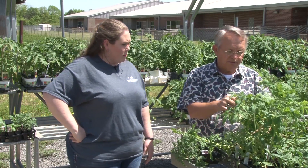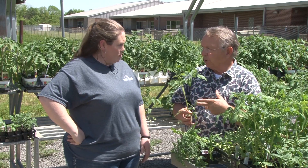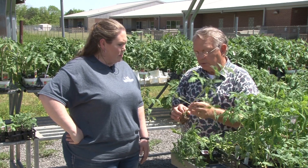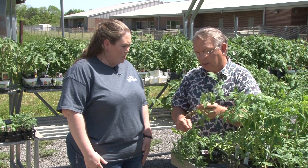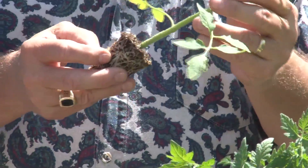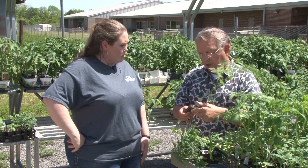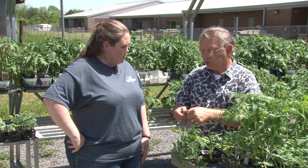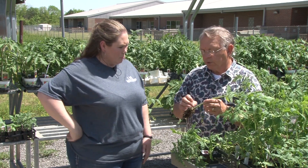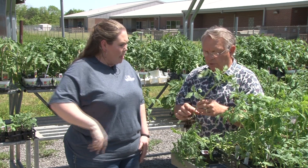Or if you run into some that are even taller, and it happens to be the variety you want and you can't find a shorter plant, there's nothing wrong with that one either — it's still a good, healthy plant. It's starting to get a little bit of discoloration on the roots, some yellow-brown color to them. But to solve that, all you have to do is tear the root ball itself, which will force the roots to send out new root growth, and it'll start growing that way.